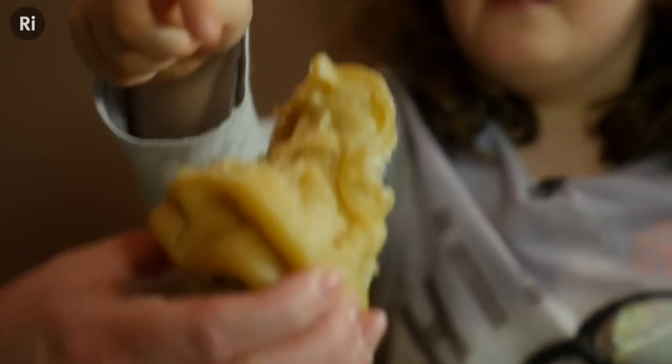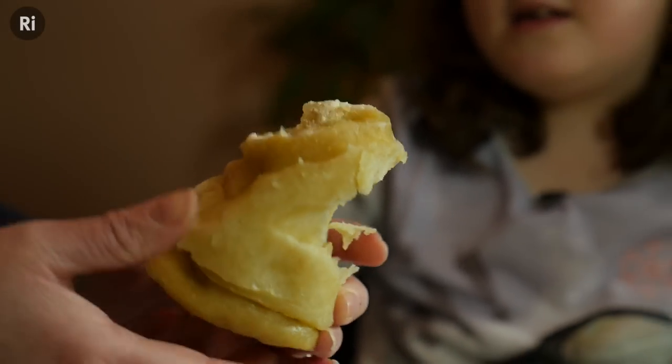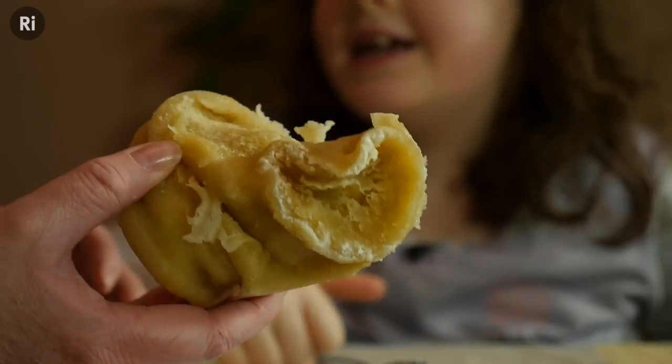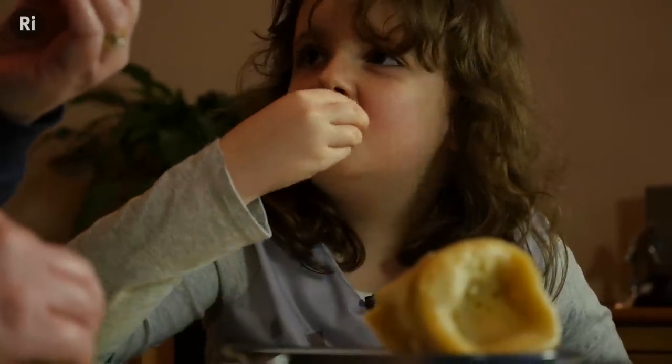This is the one without the baking powder. How does this one look? It's collapsed, isn't it? Yeah. Removing the baking powder gave us a cake that collapsed and isn't very spongy. This is because baking powder contains chemicals which produce carbon dioxide gas. This gas gets trapped in little pockets in the cake as it cooks.